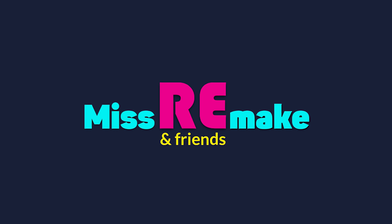Send me your videos of your remake tricks, and I will post them on my Instagram, MsRemake. See ya! Bye!